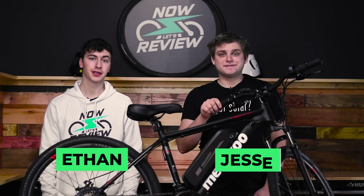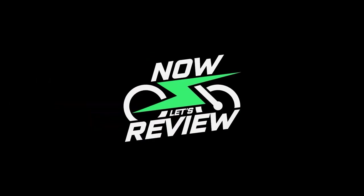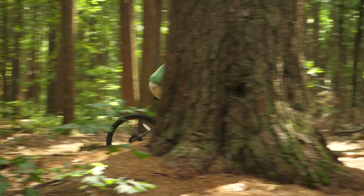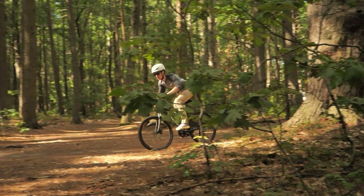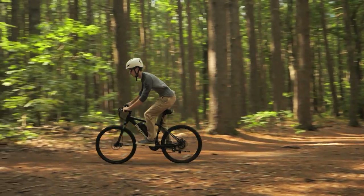Hey everybody, I'm Ethan. And I'm Jesse. And today we're going to be taking a look at the Mediku Cybertrac 100, next on Now Let's Review. Before we get started, just want to let you know that Mediku did send us this bike for review, but that does not affect the way that we review it. Everything that we're going to be talking about today is based on our experiences and our thoughts and opinions of this bike.